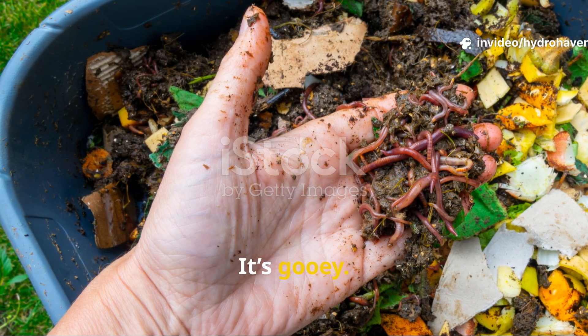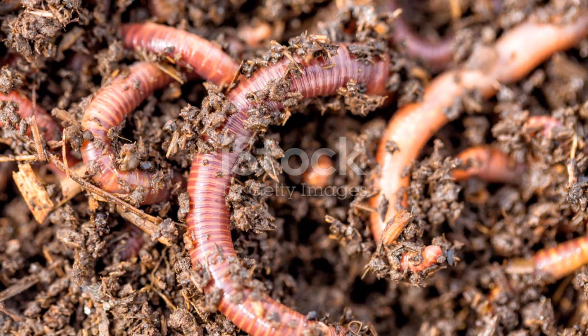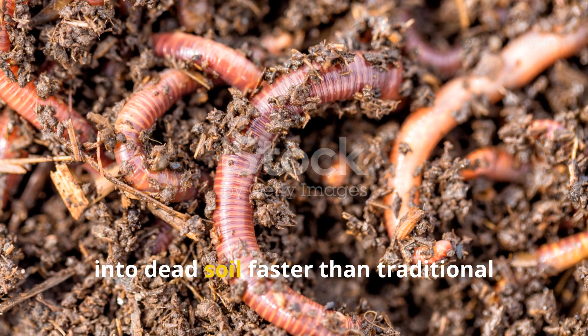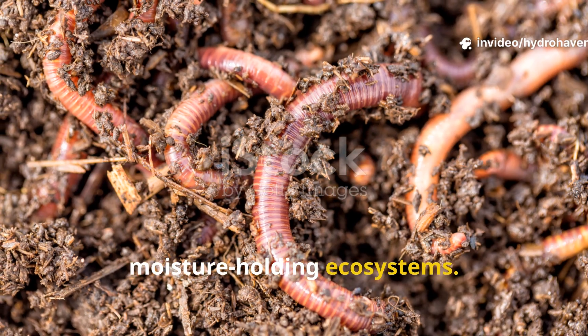That's where today's method comes in — it's gooey, it's sticky, it even stinks a little, but it works like magic. When used correctly, this one simple mixture pulls earthworms into dead soil faster than traditional compost, turning your raised beds into living, tunneling, moisture-holding ecosystems.